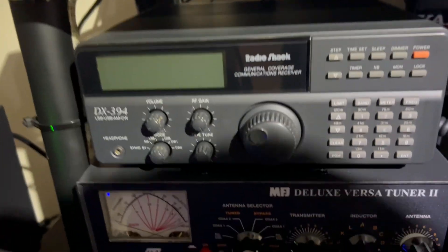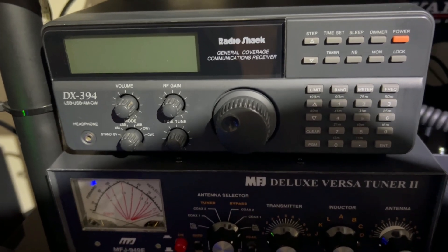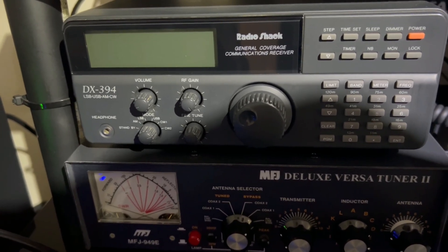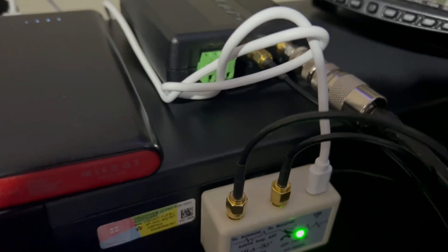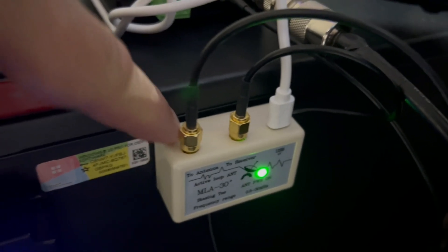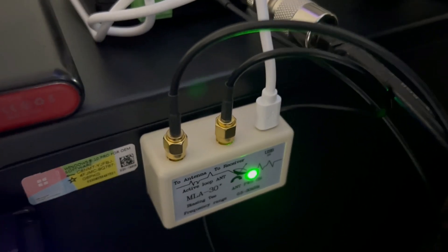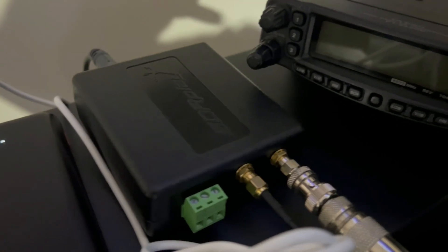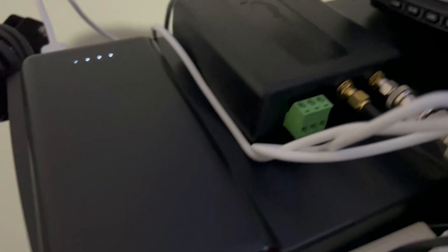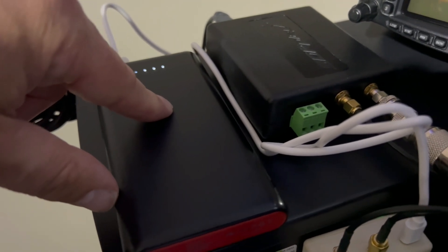Now in the shack — I considered using my DX394 receiver but thought I'd use an SDR interface instead, rather than just showing the dial and readouts. So I'm using my SDRplay RSP2. What you get with the MLA kit is this little amplifier module. The connection on the left goes to the antenna — you get about 10 meters of very small coax going to the active loop antenna, and then a short bit that goes to your receiver. You can adapt these SMA connections to whatever receiver you want.